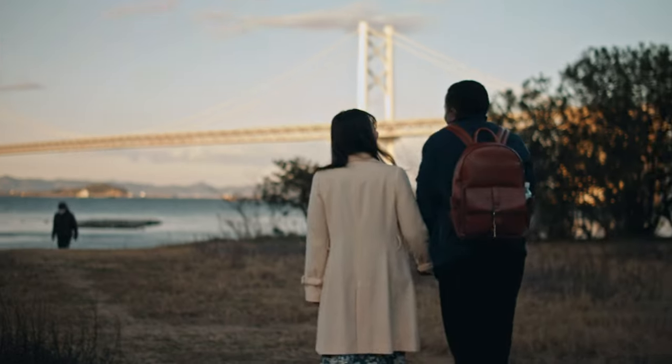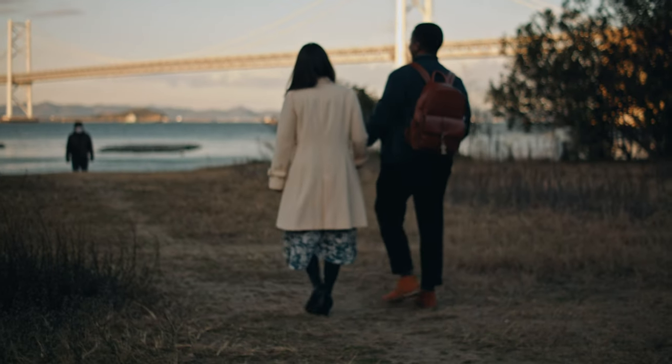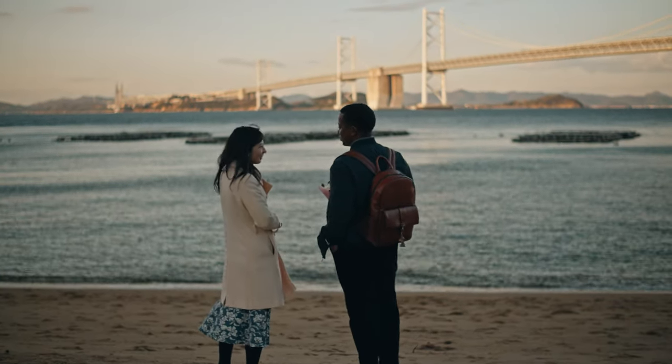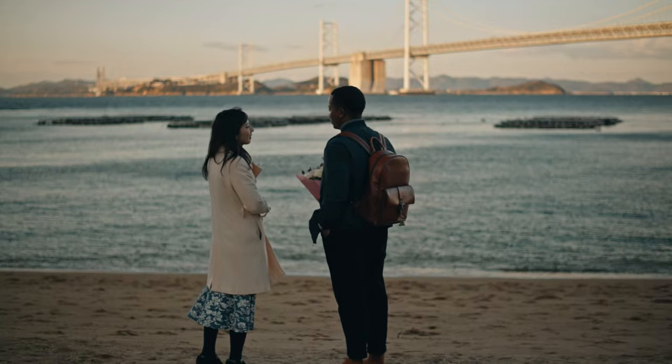I was able to crop and change the composition later in post, because I did notice some shots were a little too high or too low. It was just awesome to be able to adjust later in post and get the nice composition I wanted — or intended to shoot at in the first place.